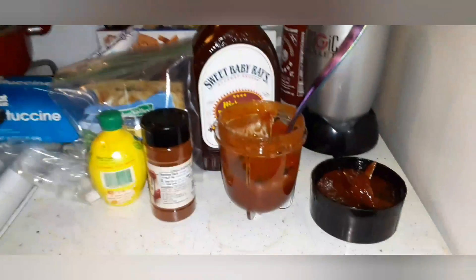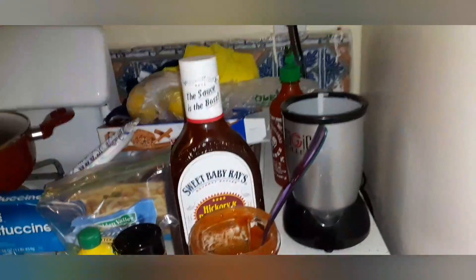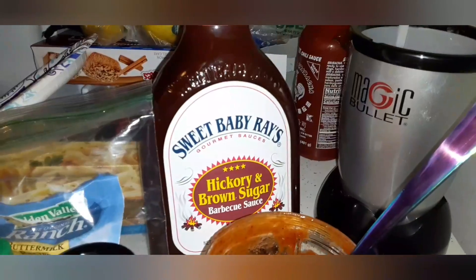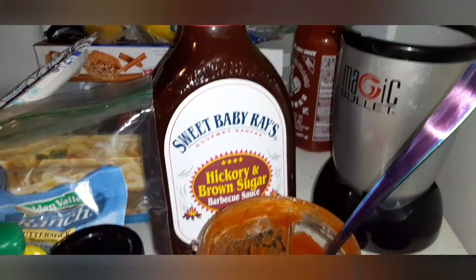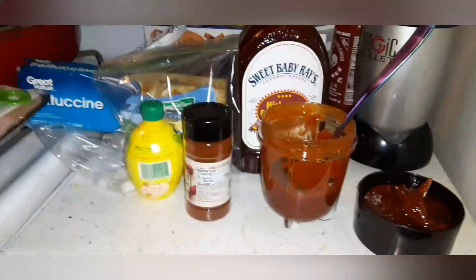Guys, I put a little bit too much sriracha — I am dying from the hotness. They buy the extra hot one and I was not thinking, I thought it was the regular one. Babe told me to put some more sweet baby barbecue sauce in to balance it. I know he's not supposed to be helping me, but after this process he's not helping me at all anymore.